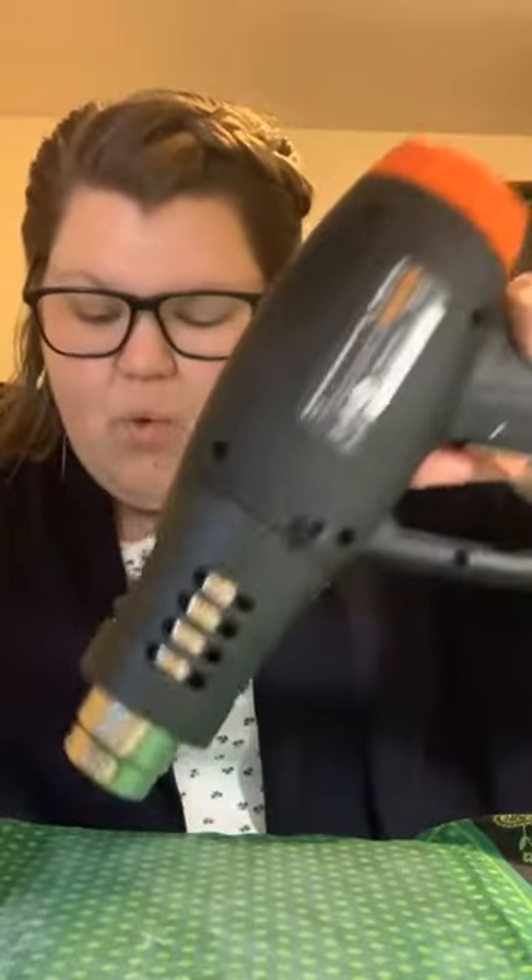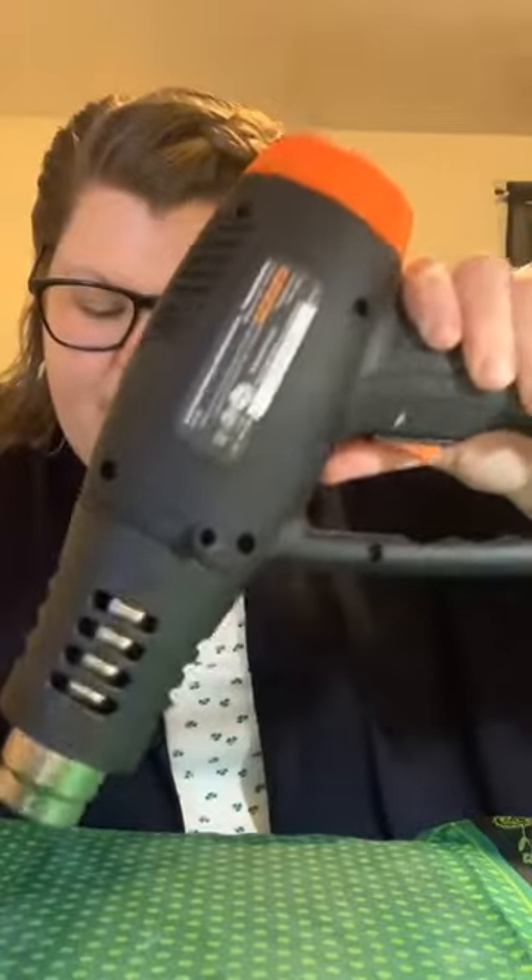Tuesday night I got to do a Zoom craft tutorial with the college I graduated from — Stonehill — and that was so much fun! I'll have to show you what we made; I think it could be something cute we do live or as a Zoom craft party together. Drop a comment if you'd be interested in a Zoom craft party — I did one in the fall and would love to do it again!